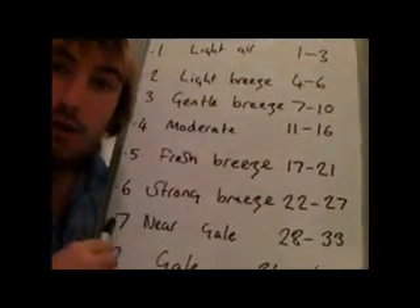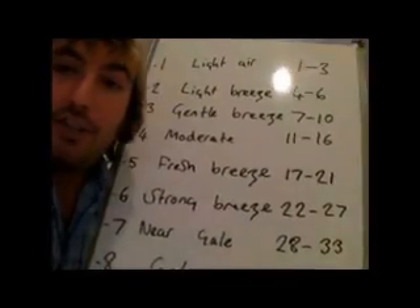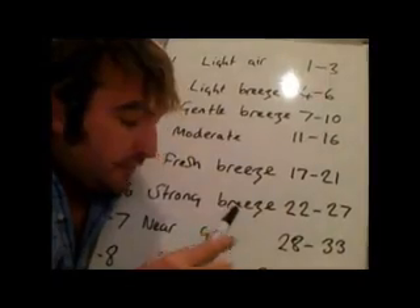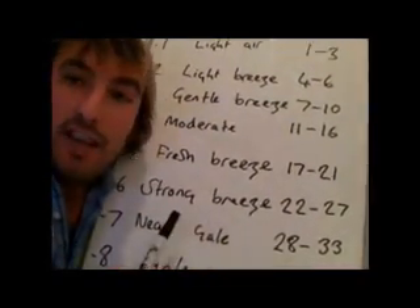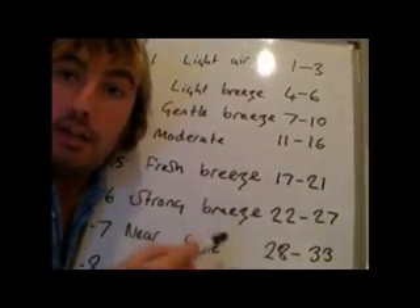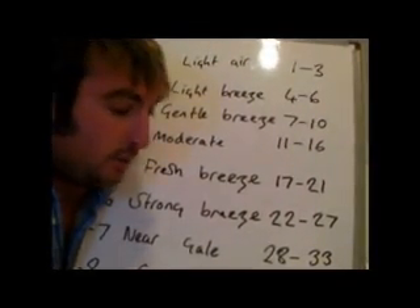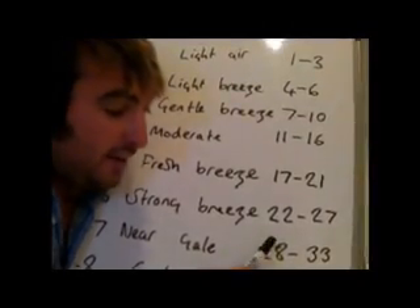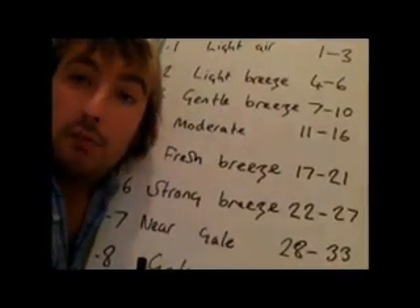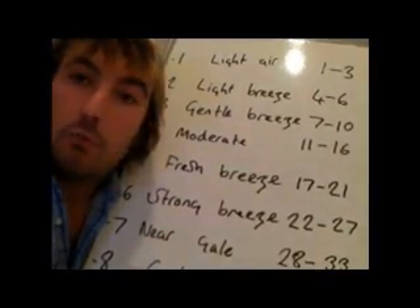Coming up to Force 7, a near gale, 28 to 33 knots — this is some really interesting sailing. Depending on which way you're going in relation to the wind, you're possibly looking at Reef 2 or Reef 3 in your mainsail, and maybe half your headsail. It's starting to get quite interesting, and you're going to have some large waves, lots of breaking waves, and lots of white water.